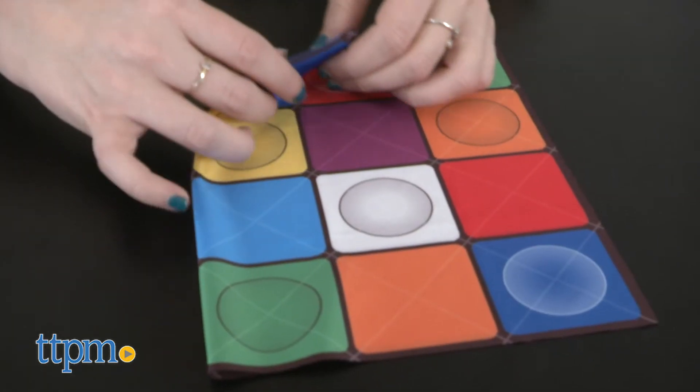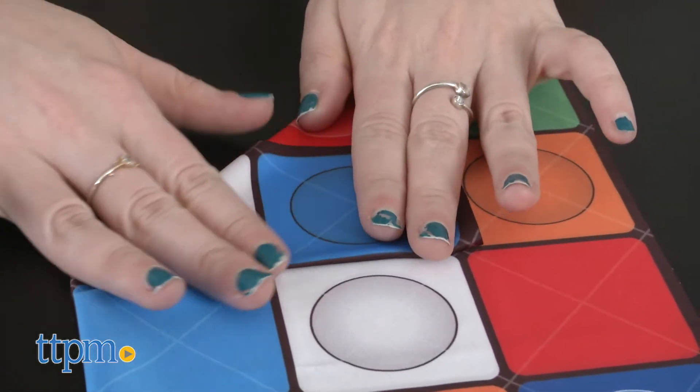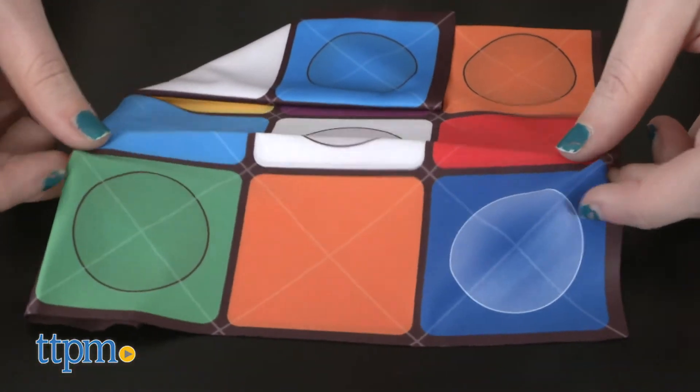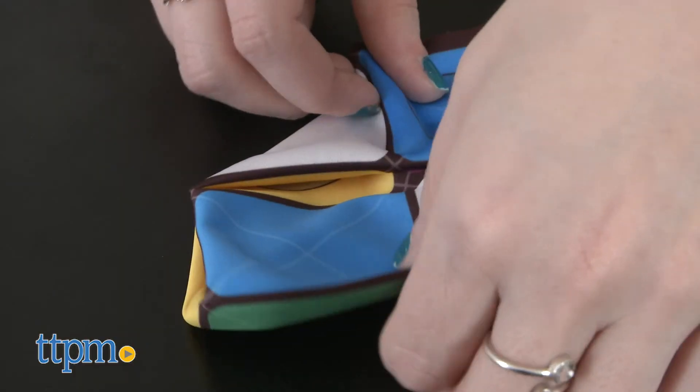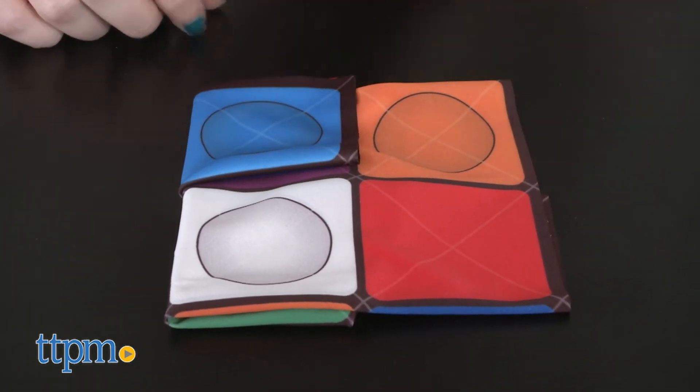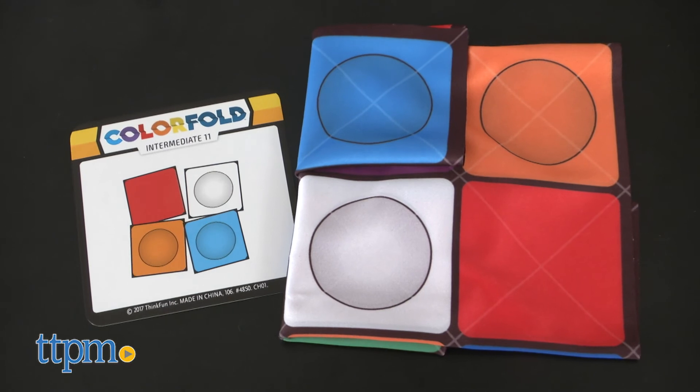Overall, we like a good brain tease, but this is a game that takes classic puzzling and innovates it with the use of the cloth, which is also super compact for travel. Plus, one side effect might be that you get really good at folding napkins, if you're into that. The colorful logic puzzle is from ThinkFun, and it's for ages 8 and up.